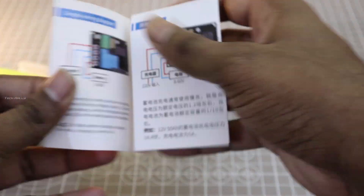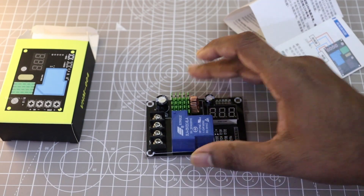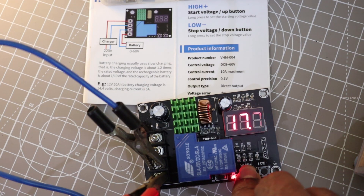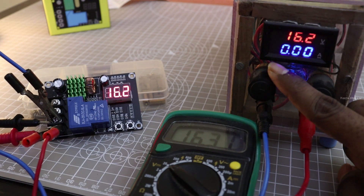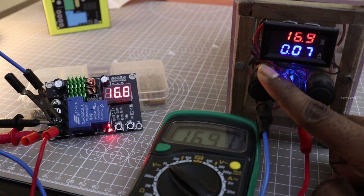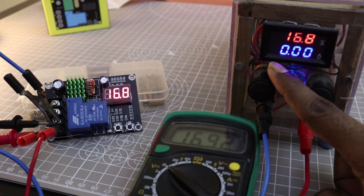I am going to use this XH604 charge controller module to turn on battery charging when the battery voltage goes below a particular range, and turn off charging when it reaches the full charge voltage. To test this module, I am going to simulate the battery using my DIY bench power supply. I connected the bench supply output at the battery terminal in the module. Long press the low button to set the charging start voltage, and long press high to set the charging stop voltage. I set the charging start voltage at 16.2V and stop voltage at 16.8V. I slowly reduced the voltage to 16.2V and the relay in the module turns on at 16.1V. I slowly increased the charging voltage to 16.8V — even at 16.9V the relay doesn't turn off; it turns off only at 16.98V. So I set the charging stop voltage at 16.1V so it turns off at 16.8V.